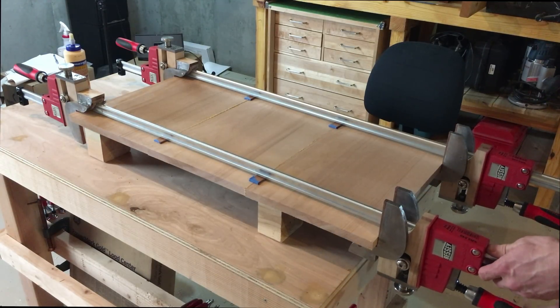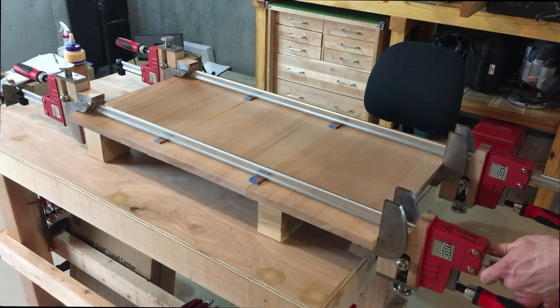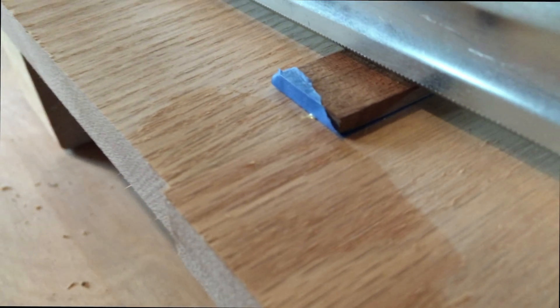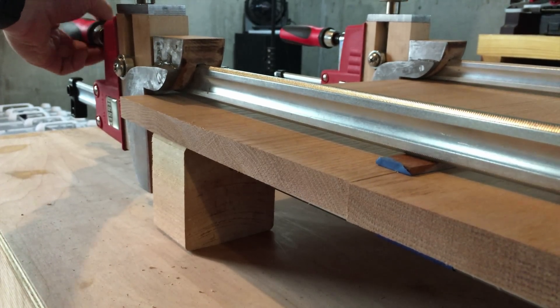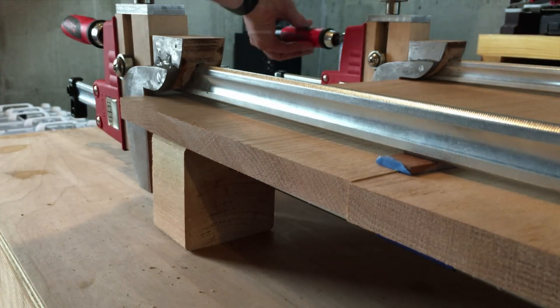Now I tighten down the clamps, which not only puts horizontal pressure on the panel seams, but presses the bars together because of the bearings riding on the clamp tails. A closeup of the previously misaligned seam shows that it is now a perfect joint. And to drive the point home — if I take the clamping pressure off before the glue dries, you can see the boards pop back apart. Those clamps were the only thing making that seam align perfectly.